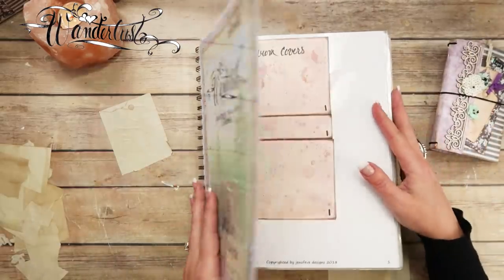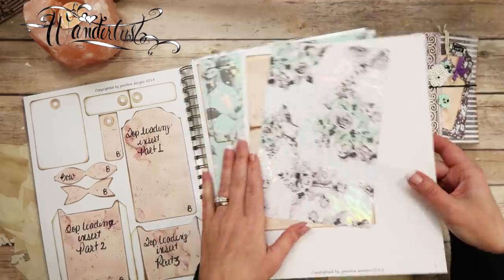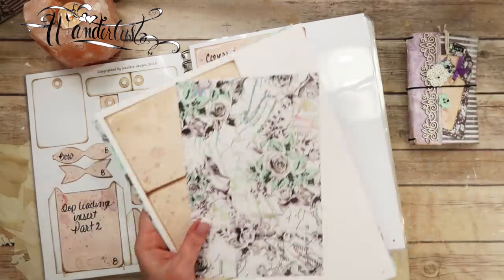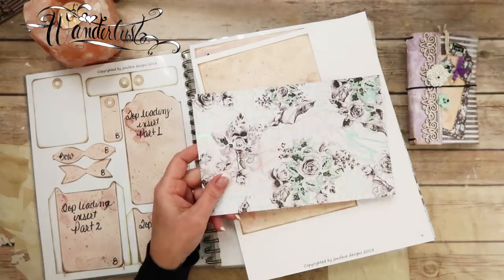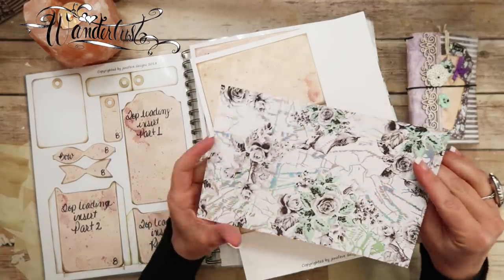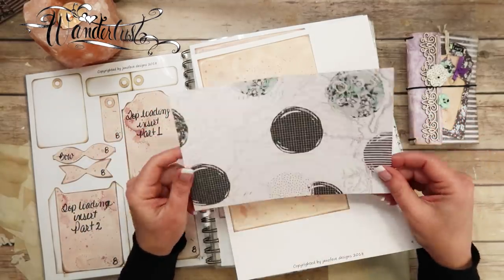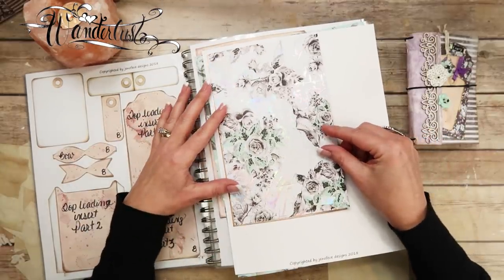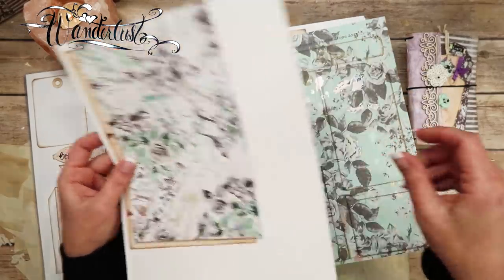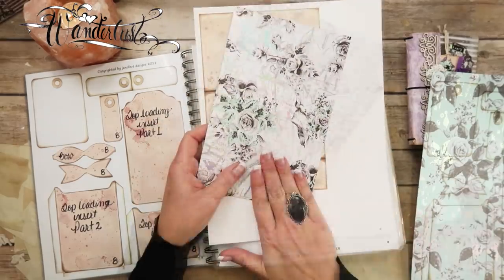We're going to make two inserts for the small Wanderlust. Page number nine is the covers for the traveler's notebook insert. In the kit, some of the covers were pre-cut down to size and scored to save class time. This is the actual traveler's notebook cover — we just cut it down, so you totally need to print this one out. It's on page nine. You can print the vintage on there if you want, but I'm going to ink this up so it'll have distressed edges.